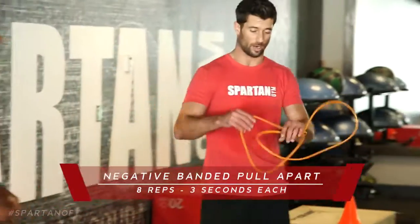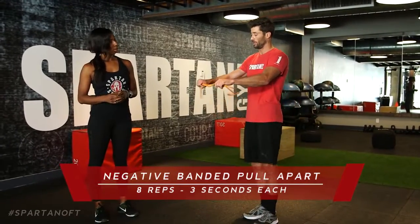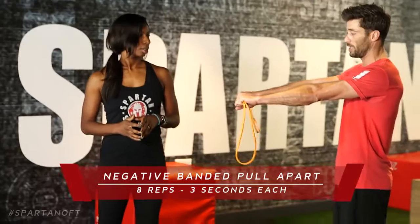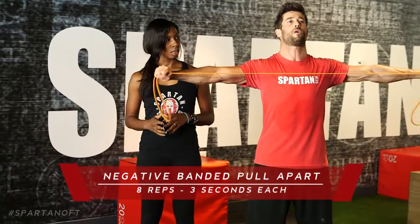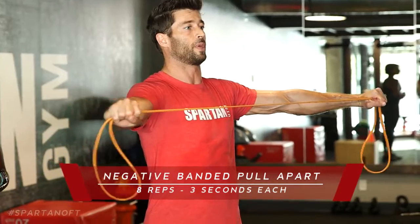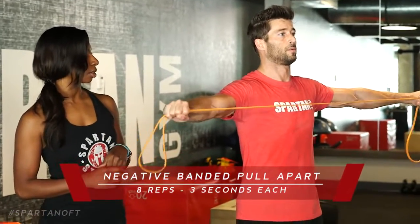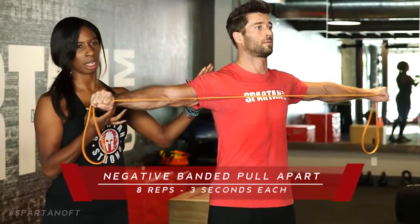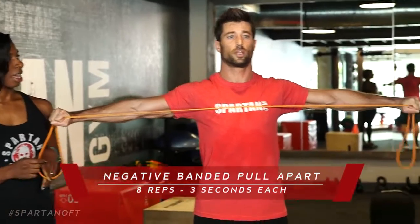That moves us on to our three-second negative band pull-apart. We're going to do eight of these. Grab a resistance band — double it up for more resistance. We're not looking for a shoulder workout here, just warming them up. The closer you grab, the more resistance you'll get. Knuckles facing out, palms down, chest up, back straight — pull it apart as far as you possibly can, then slowly bring it in with a three-second negative. Eight times total. On the way back, shoulders and wrists should be parallel. No hyperextension.